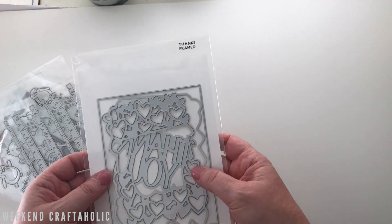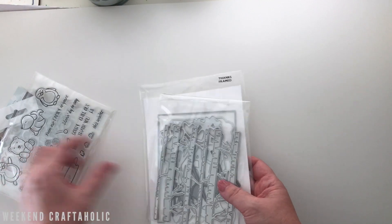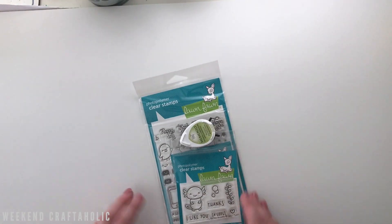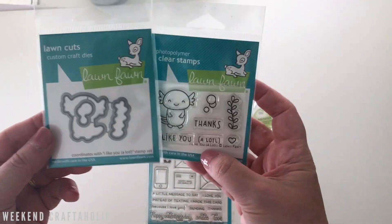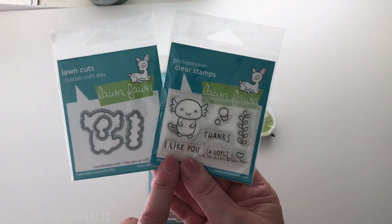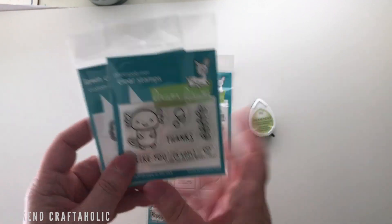They were in at $5 so I thought I'd grab those — they'd be great with my Lawn Fawn stamps. There's also a thank-you die in there which I love. That whole destash cost me $30. Then I did an order with Craft Online because I've been desperately wanting to get my hands on the 'I Like You a Lot' stamp — I've seen so many cute cards with it.